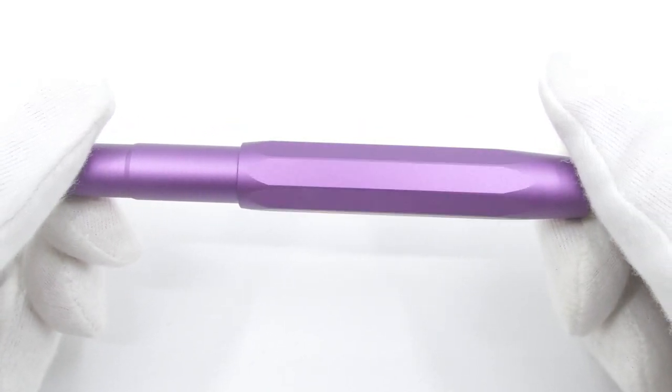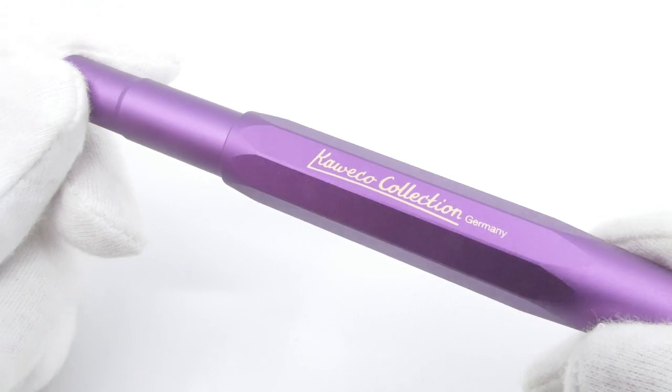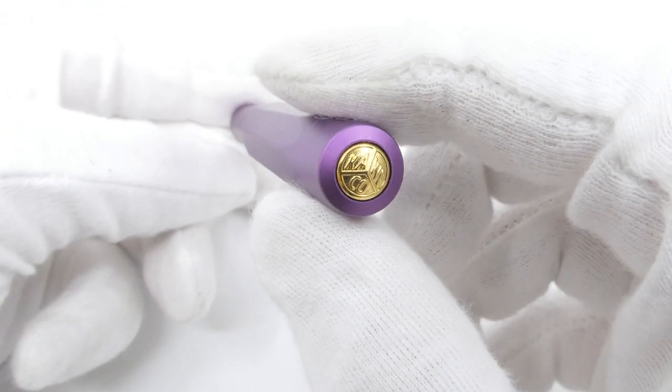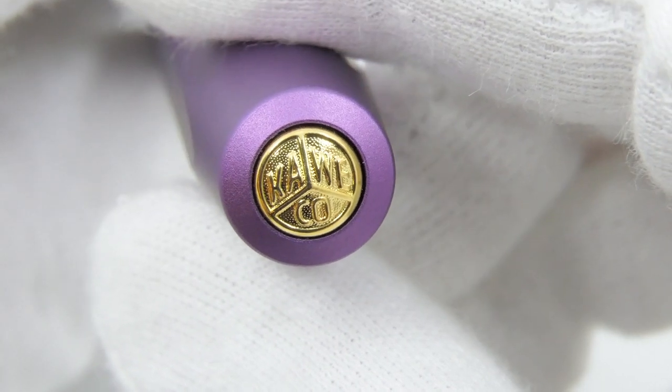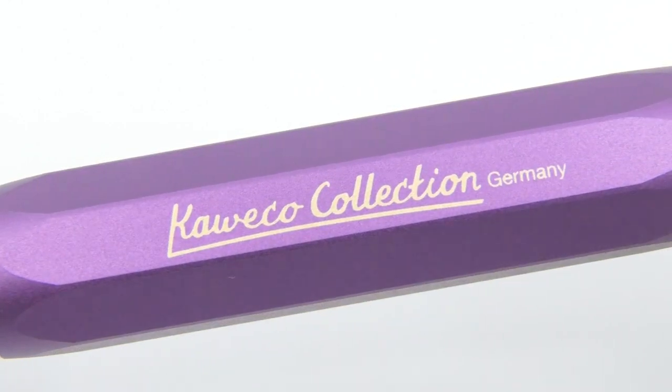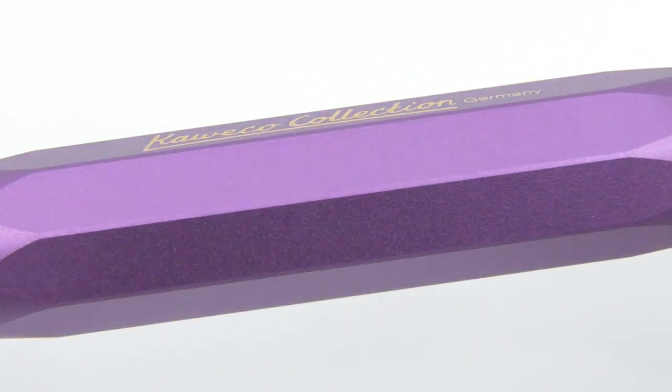The Allsport has an aluminum body which is lacquered in a beautiful Vibrant Violet, and the nib and metal details are gold colored. Unlike the other Kaweco Sport pens, this edition has an imprint of Kaweco Collection instead of Kaweco Sport.